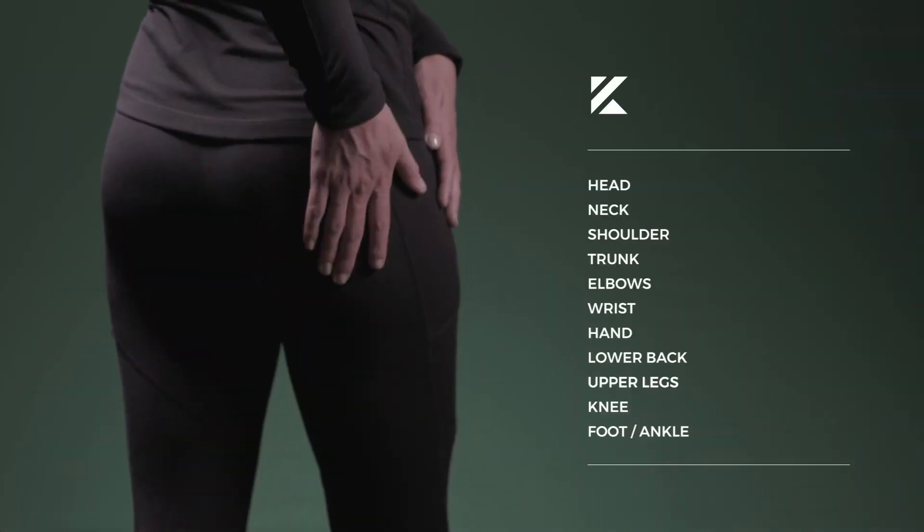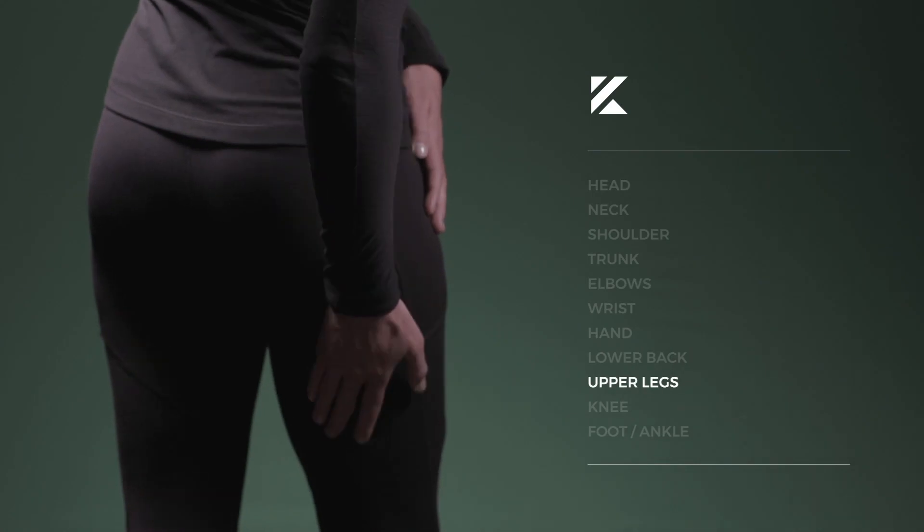With the Kylo Pain Patch, placement is everything and it's important to find the placement that works best for you.